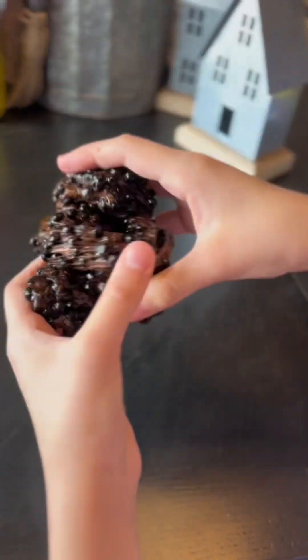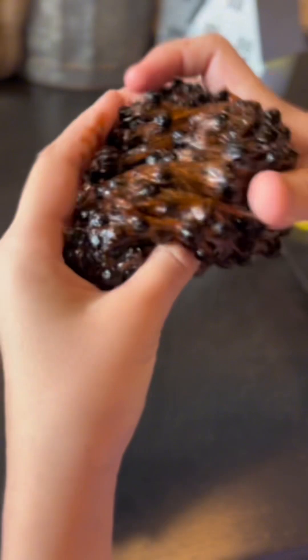I figured it's obviously going to be like that because it has to be a little sticky for the beads to stay in.